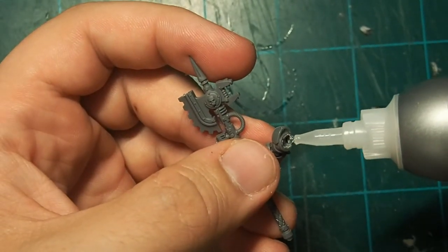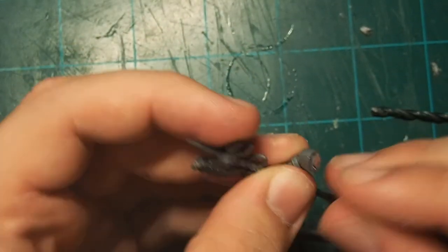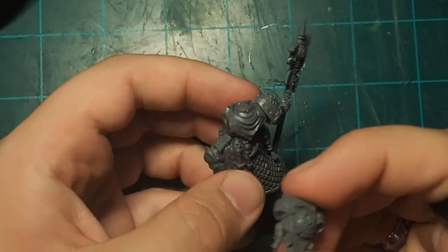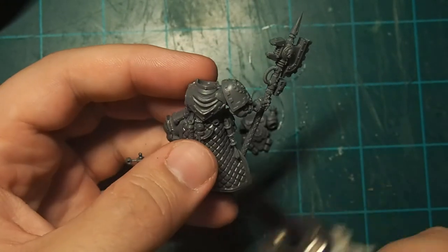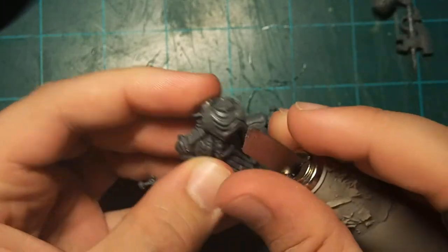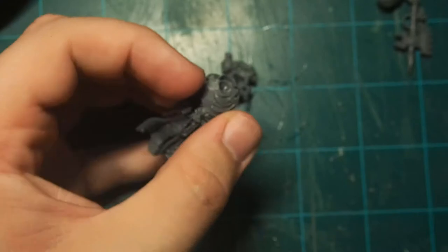Once you have your hole drilled, add a little bit of super glue and put your magnet in place. One thing to note is to dry fit this beforehand so that you make sure your magnet is sitting nice and flush. Next, we're going to attach the Primaris Tech Marine backpack to the model. We can see it doesn't really fit flat to start, so we're going to have to shave down the detail on the back of the robes. You can take your knife and just do this slowly a little bit at a time, constantly dry fitting until you have a nice, flat fit, then go ahead and glue it in place.